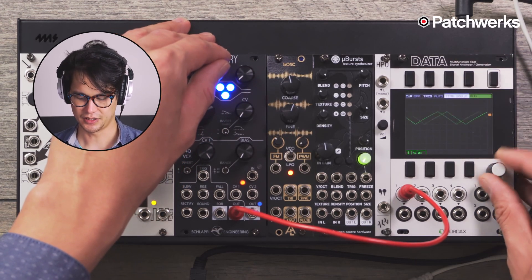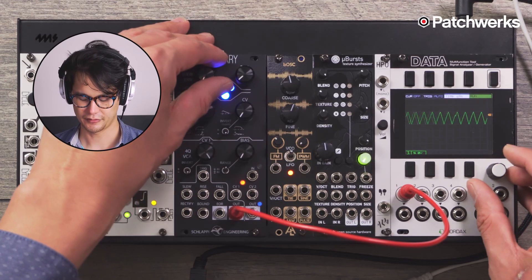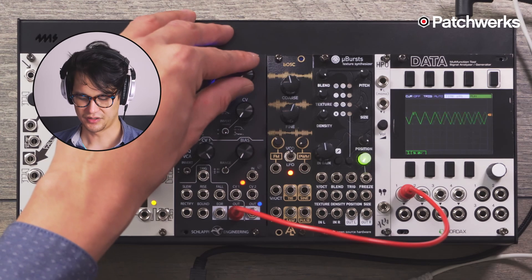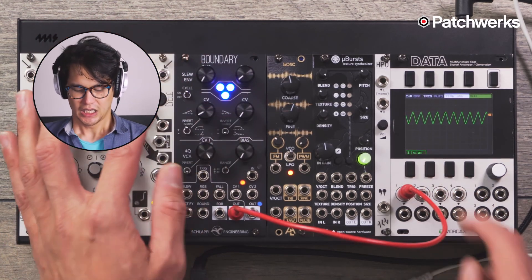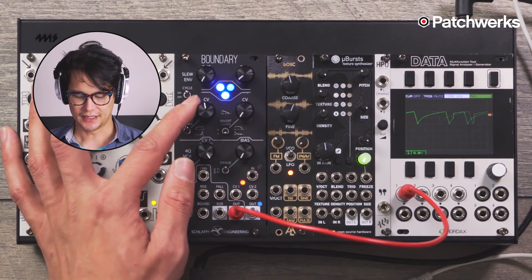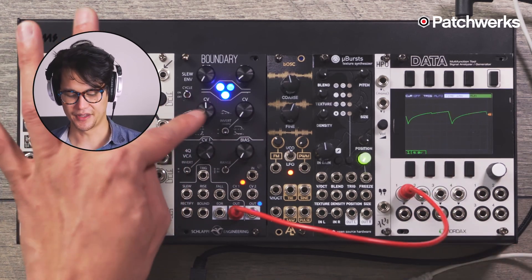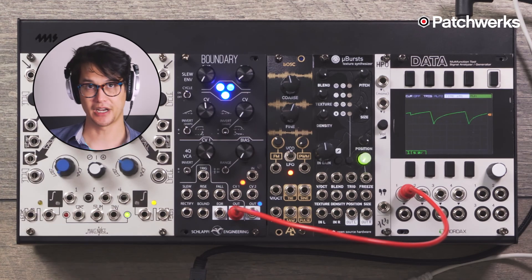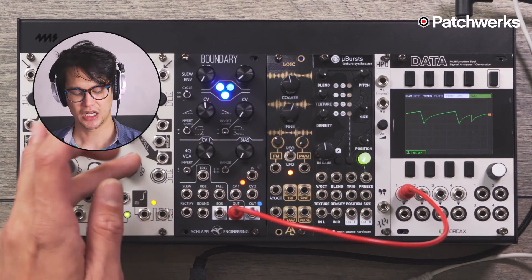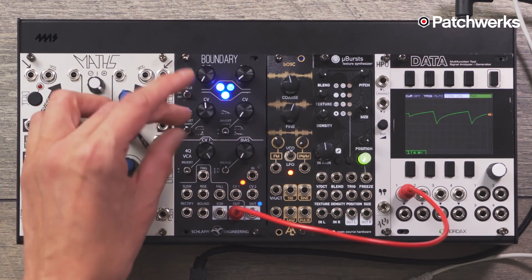Let's change the time a little bit so we get more of a range. There we go. When we see our wave, these knobs here allow us to apply the shape only to the attack with one knob, which is great. We can actually have that response change on only one part of the stage. On Maths, this applies to both, so having independent control for both is great.